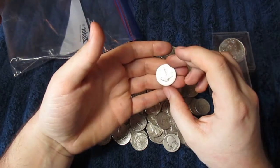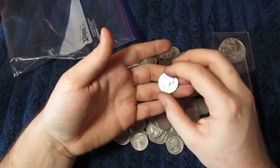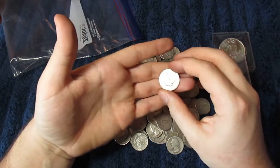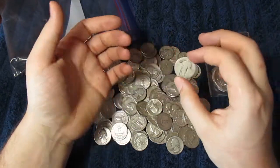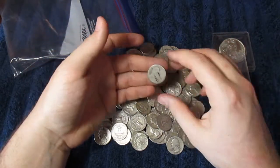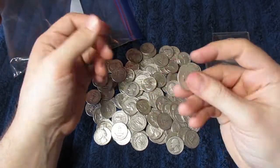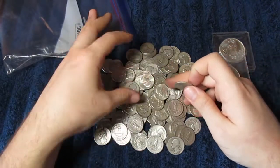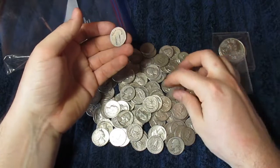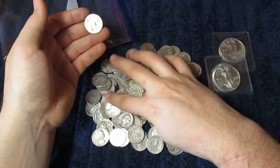We have a Standing Liberty that snuck in there. It is very worn — that might be the most worn Standing Liberty in my stack. So I might have to ask him about that. I'll count it, and I'm not going to be too upset over something like this; it makes very little difference overall. Now if there were like 10 or 20 of them, then I would probably say something about it, and he'd probably send me some free silver or give me free shipping or something. He's a really cool guy.